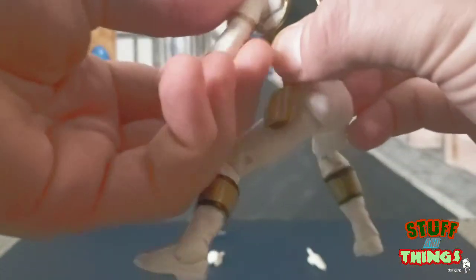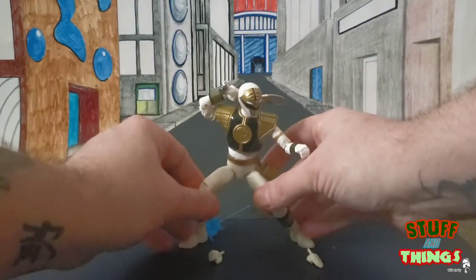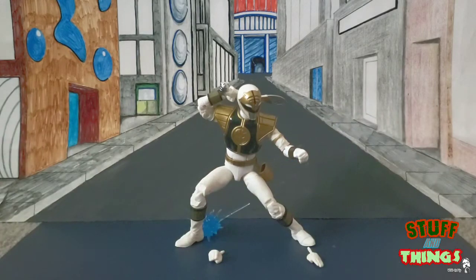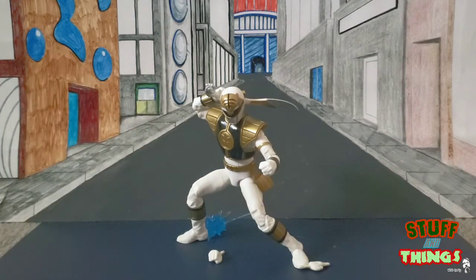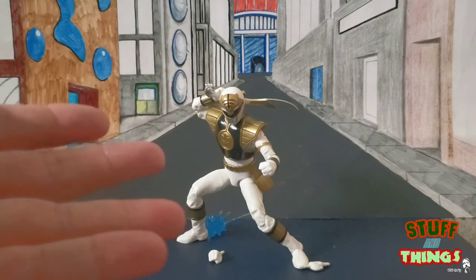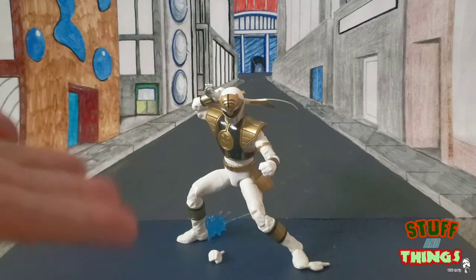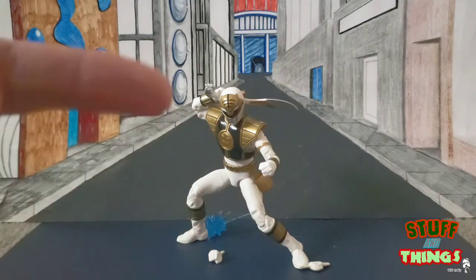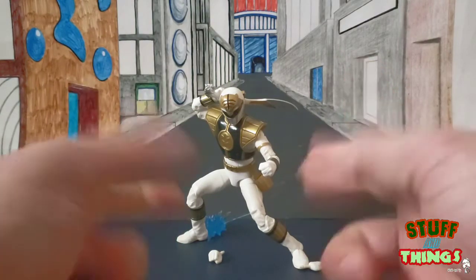I'm probably not going to do the Dino Thunder guy or the others because I'm trying to stick with the original first three seasons. The figure is awesome. Hasbro, you're doing a fantastic job — keep them coming and give me more original stuff. Me and a couple of the guys were also talking: a Build-A-Figure could work here — it could be a Power Rangers monster or one of the kaiju they fought. Huge thumbs up on Tommy Oliver.